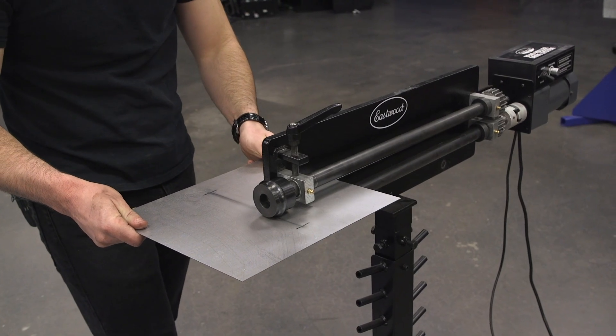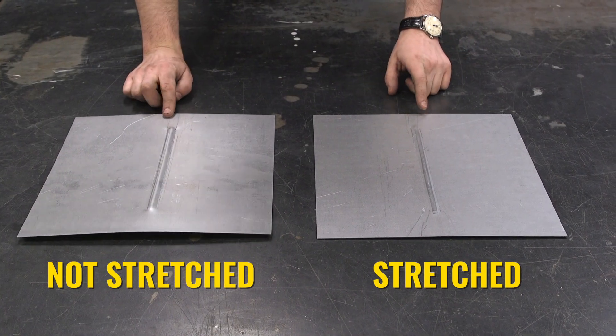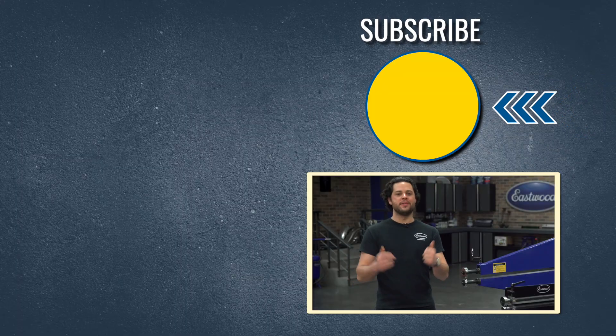Swap back to your bead dies and roll your bead through, and as you can see, our panel is nice and flat in comparison to the panel that wasn't stretched.